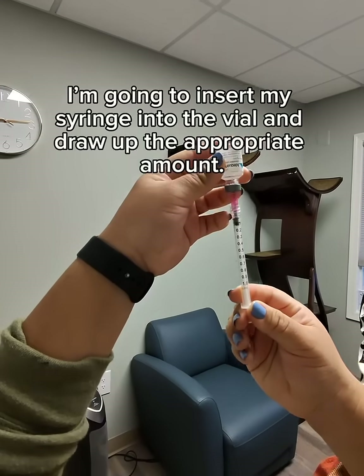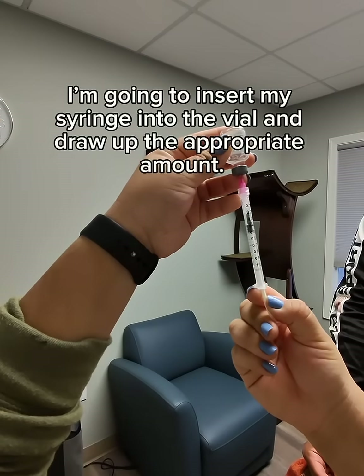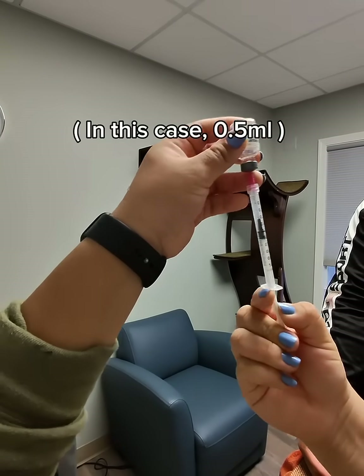While the lidocaine sits, I'm going to insert my syringe into the vial and draw up the appropriate amount — in this case, 0.5 mL.